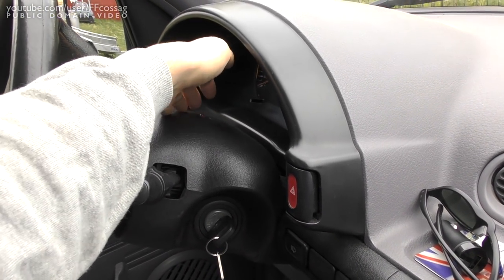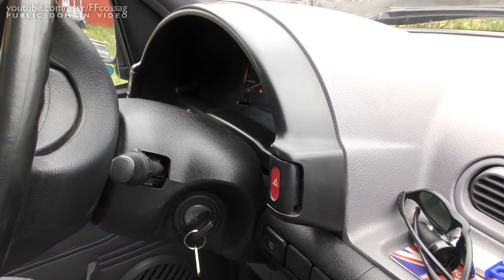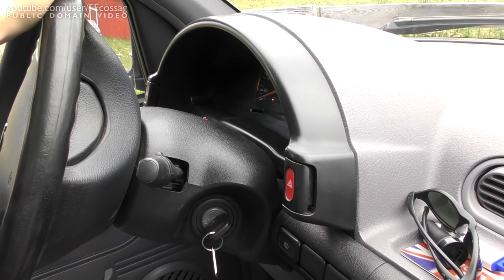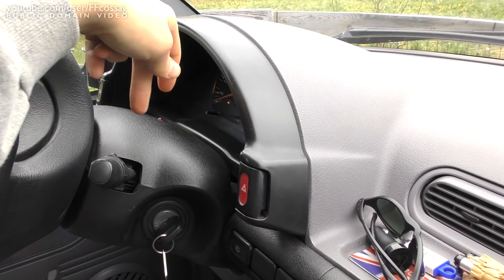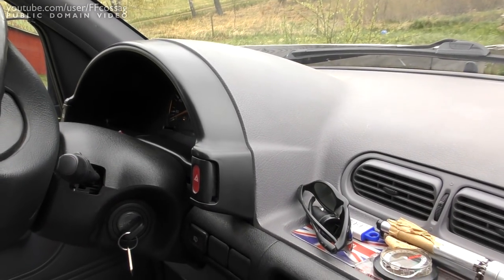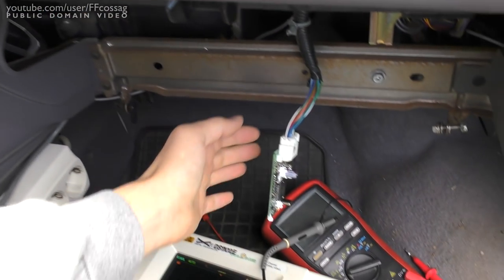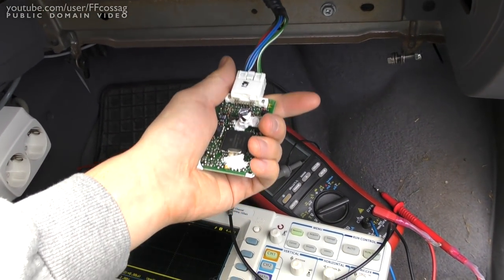I've had, for the longest time, an issue where the red LED would randomly turn on while driving. Of course that's very annoying when you've got the red LED right in front of you, also reflecting in the windshield. In fact, that's also going away with this fix. I'm not complaining. If it doesn't stay gone, I'm just going to cut the LED out.